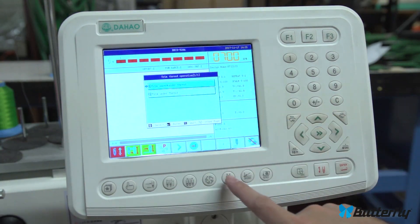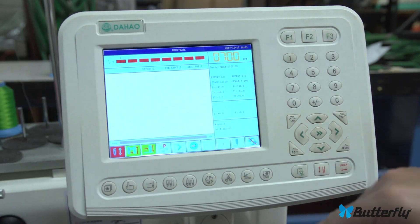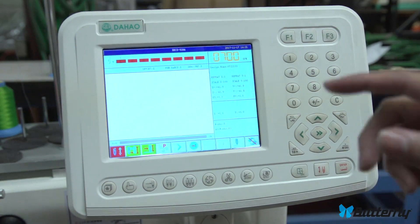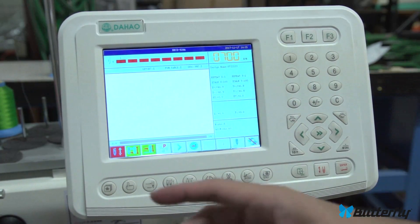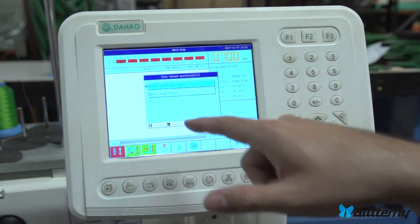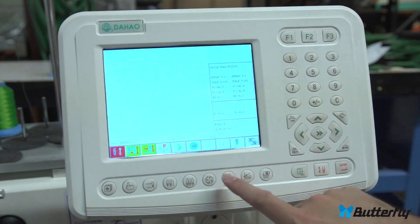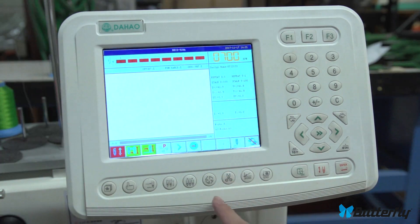This is manual trim. If you need to cut the thread, press enter and it spins the main shaft, cuts the thread, and does the grabber — it's just manual trim. The bottom option just cuts without moving the main shaft. Let's get out of that.